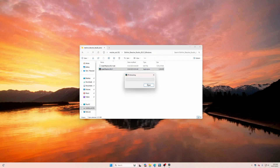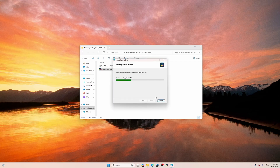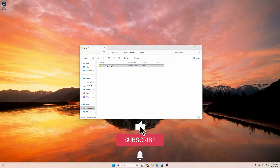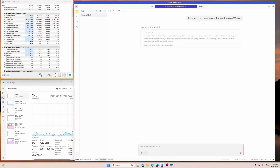Everyday use is snappy — and this is my experience coming from a beast desktop PC running a 7950X and an RTX 4090. Windows 11 Pro boots in seconds. Web browsing, 4K video streaming, large spreadsheet multitasking, and video conferencing are seamless thanks to the Ultra 9 processor and super-fast memory. The fingerprint reader works instantly for secure logins, and the system stays cool and quiet even under load.